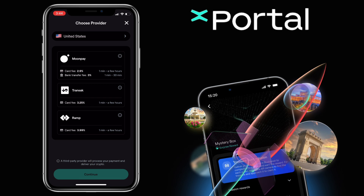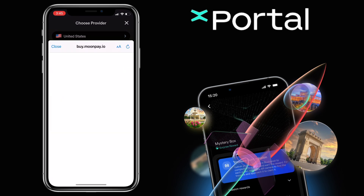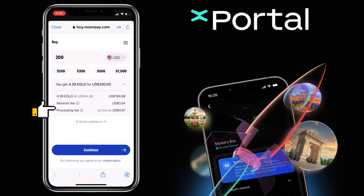Let me pick MoonPay. You will be redirected to the third-party service provider page. Enter the amount you want to purchase. Below, you'll see how much eGold you'll get. For my $200 purchase, I'll get 4.39 eGold. Tap here to see the network and processing fees. Once you're good with it, you click Continue and proceed with the process.